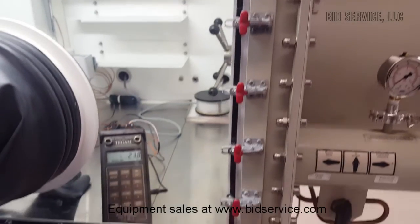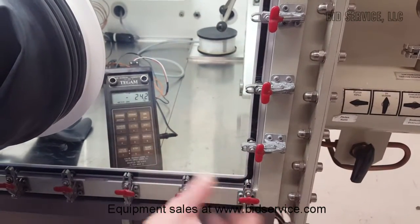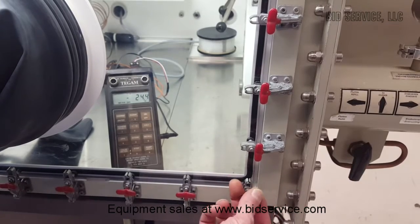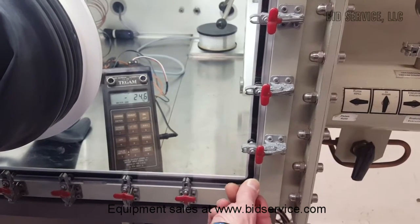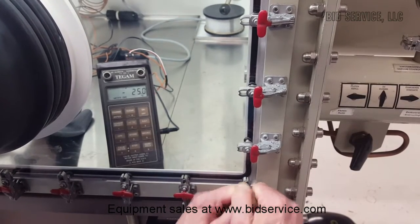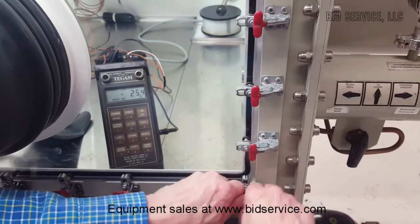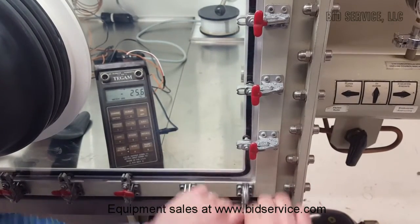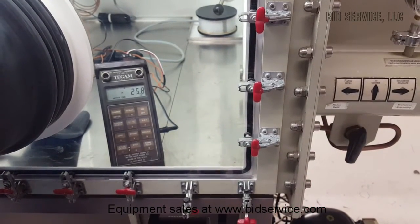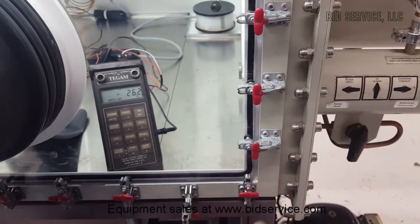While we're waiting for the temperature to stabilize on the TC, I just want to explain we do have the quick release option here. This allows you to take the glass out without having to undo any screws. What it operates at is — you would just pull on these. It'd be a little difficult to get these apart, but as you can see, they will pop open. Make sure you push them all the way down until they click.